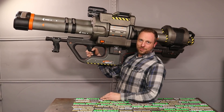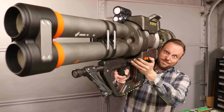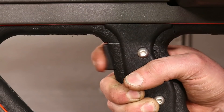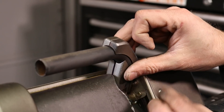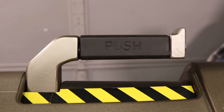My rocket launcher is 100% complete and ready to go. Since the last video, I finished the handle. I have 3D printed attachments, finished them, painted them, and installed them. Now it looks just like it does in the game.